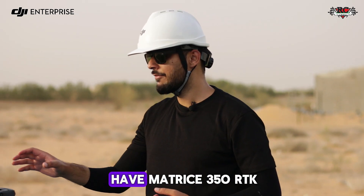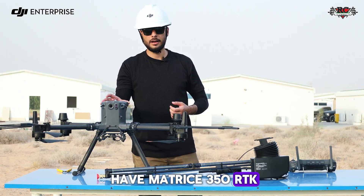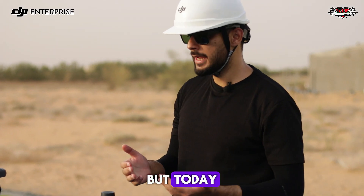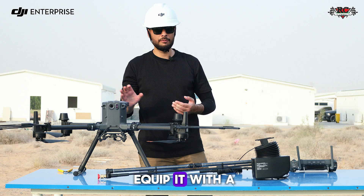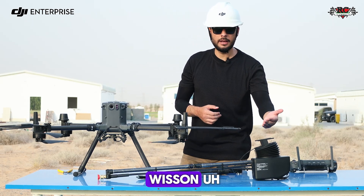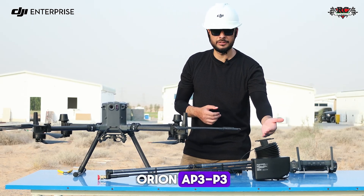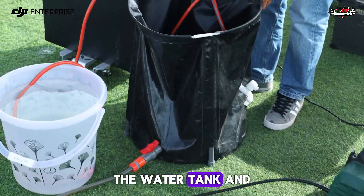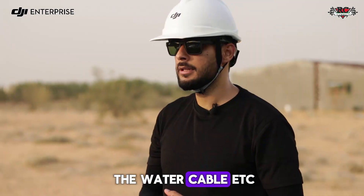First up we have the Matrice 350 RTK, our versatile drone known for its wide range of applications, but today we are going to equip it with the cleaning payload, the Vison Orion AP3P3, along with the filter, the water tank, water cable, and more.